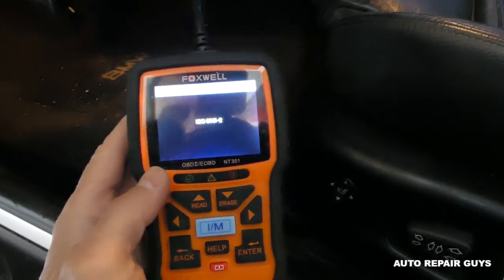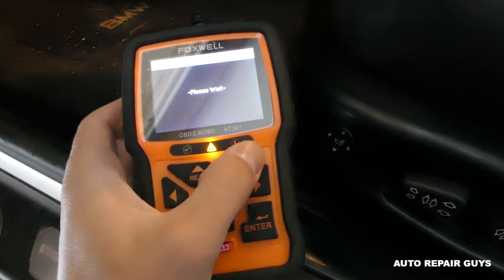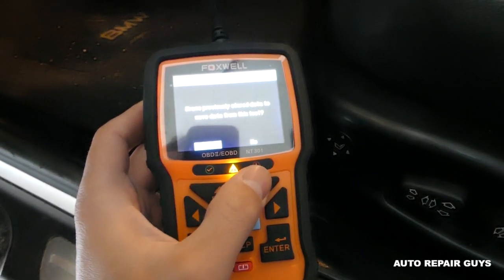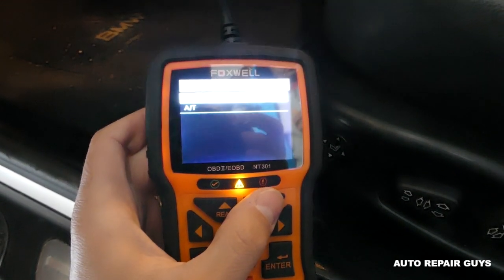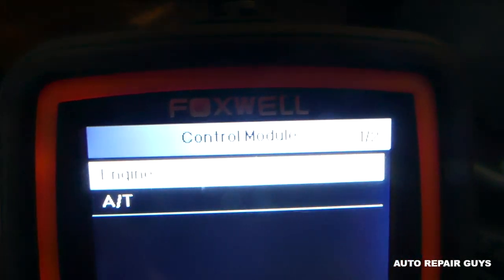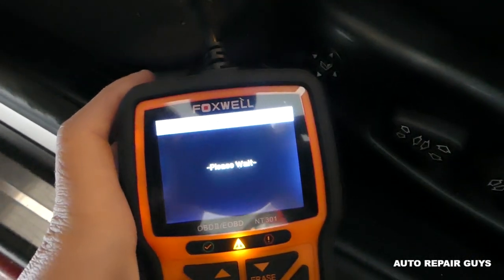It's important to know everything so you don't waste your money. First, you have three lights here: red, yellow, and green. Yellow means the car is not ready. If it's red, that's bad — it means you have a check engine light on, and you will not be able to pass emissions. We don't have the engine light on. Now we're going to select 'Engine' — the engine computer.